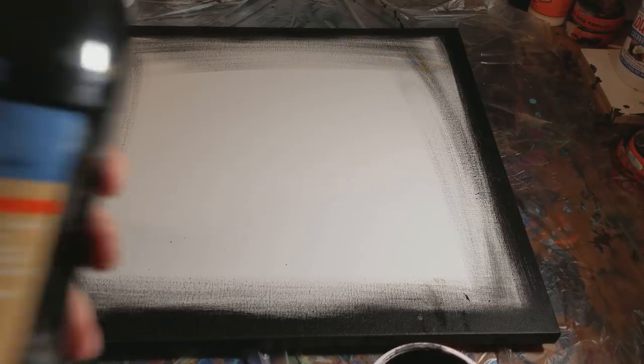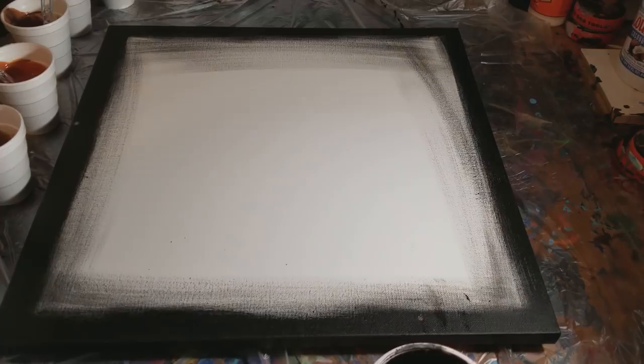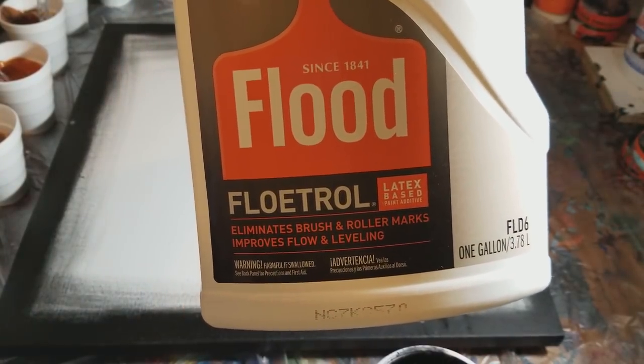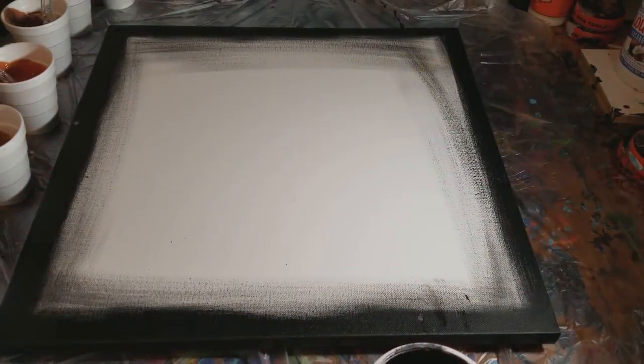The black is our flow acrylic black. The mixture is floetrol — I get it at Home Depot. So it's floetrol, water, and pigment, and I haven't put any silicone in anything. I don't think I'm going to — I'm just going to let the different levels and thicknesses of the paints form cells for us.